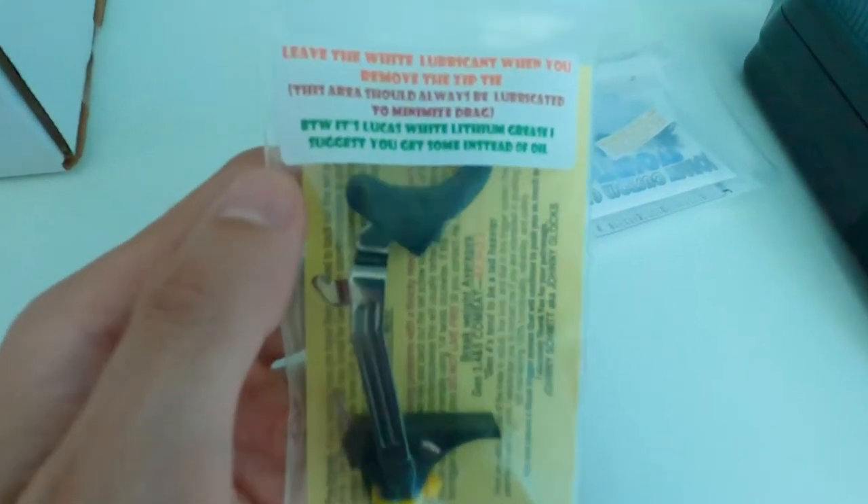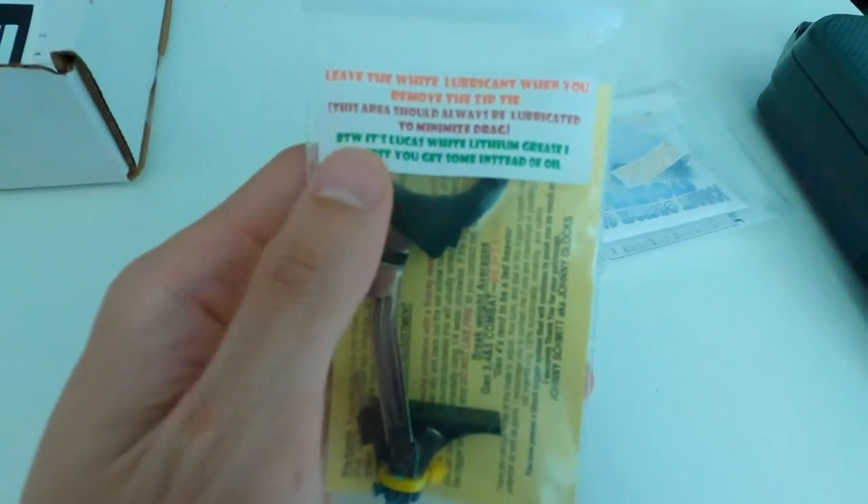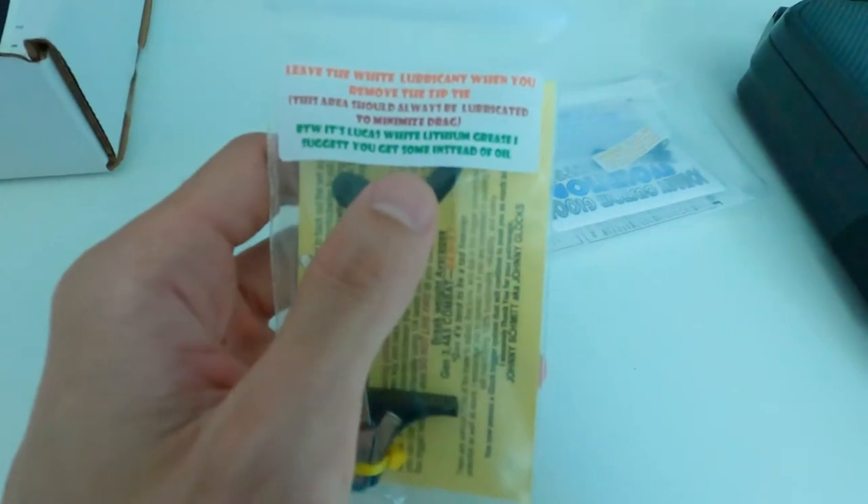Here it is. Leave the white lubricant — when you remove the zip tie, this area should always be lubricated to minimize drag. By the way, this is Lucas white lithium grease. I suggest you get some instead of oil.